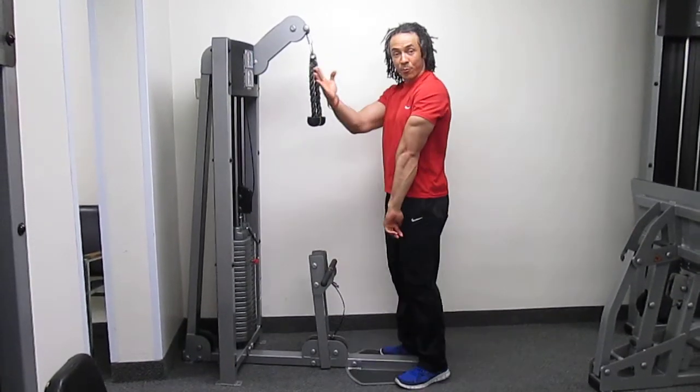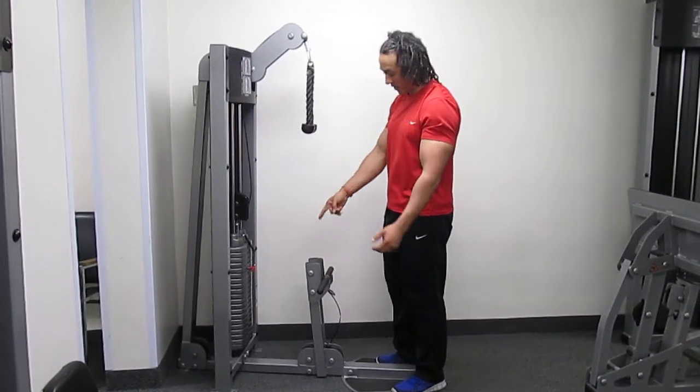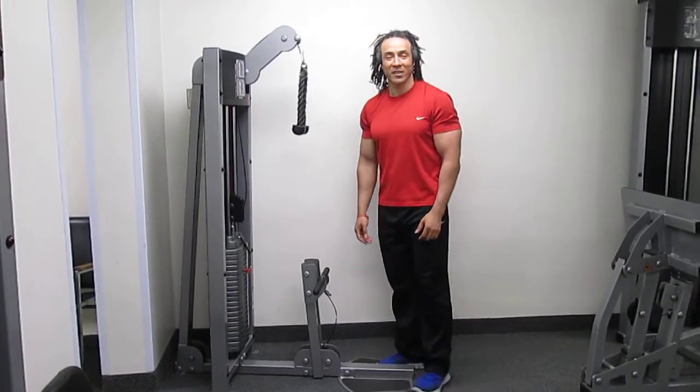So that's the exercise. You do both the triceps — the push downs — and bicep curls for the biceps.